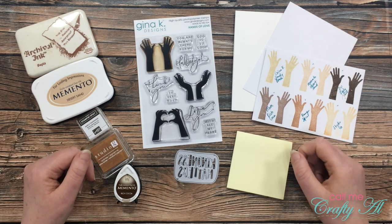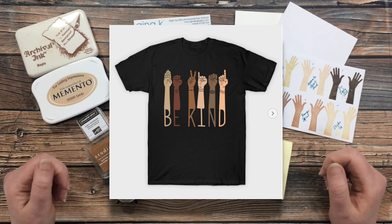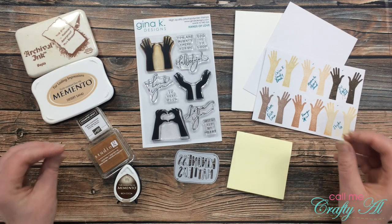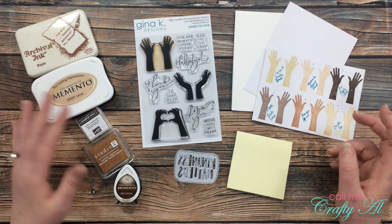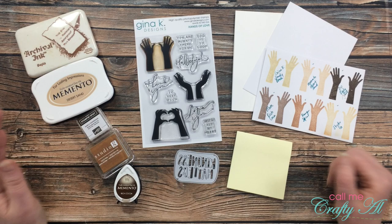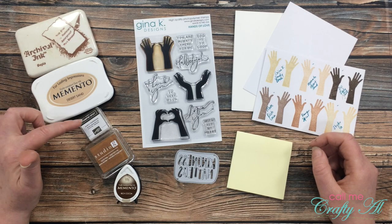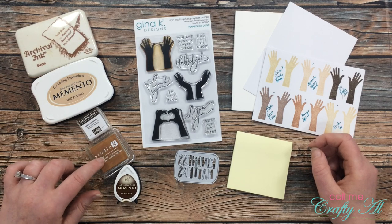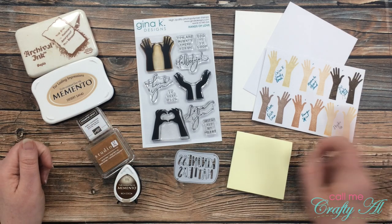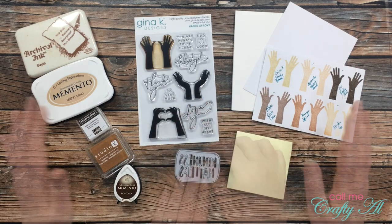For today I want to make a kindness-themed card that portrays skin tones of all different colors. The inspiration was not only the blog hop, but also a t-shirt I saw a couple of weeks ago and fell in love with. When I saw that one of Gina K Designs' newest stamp sets included hands, I knew I wanted to recreate it on a card. I got out all of my shades of brown ink pads — I ended up choosing five: Ranger Sepia, Memento Desert Sand, Stampin' Up Early Espresso, Studio G (unknown color name), and Memento Rich Cocoa.